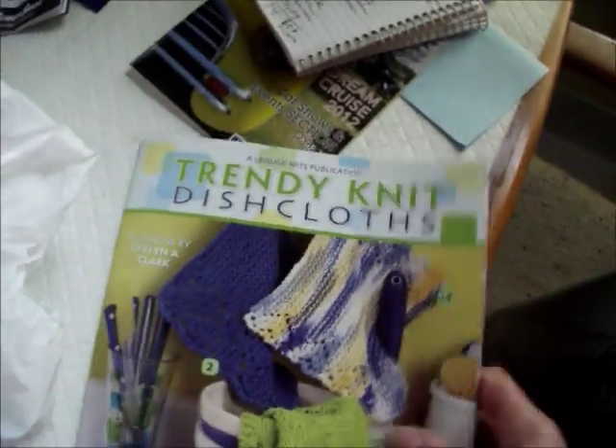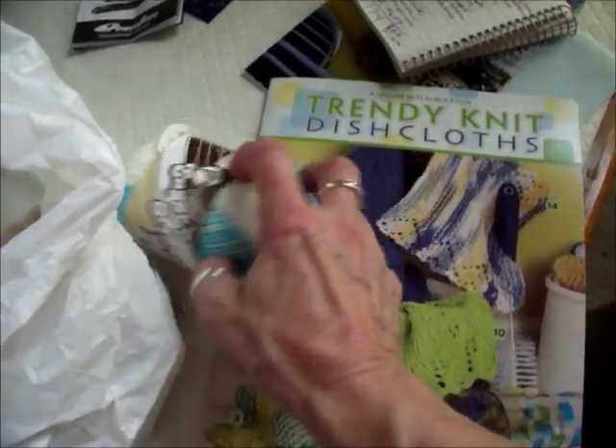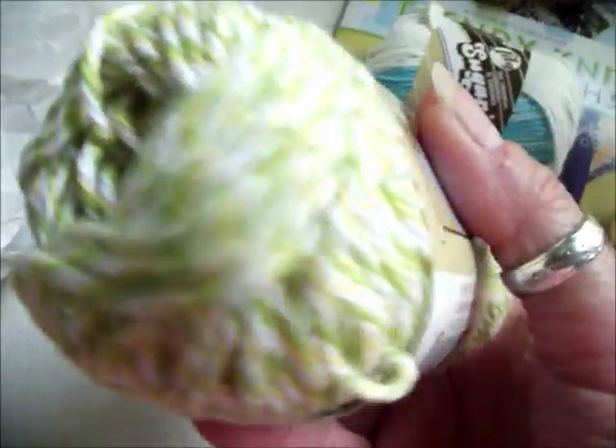I saw the patterns and I saw the colors — let me show you the other colors I have in the bag over here. This is the book: it's called Trendy Knit Dishcloths. I've got this one which I think is going to be really cool — cool colors — and a blue and white one, a couple different shades of blue, and this one which is like green and yellow.